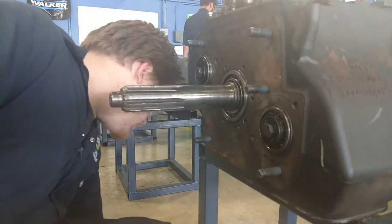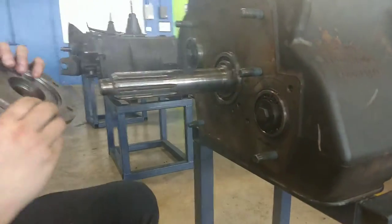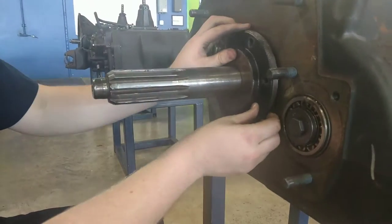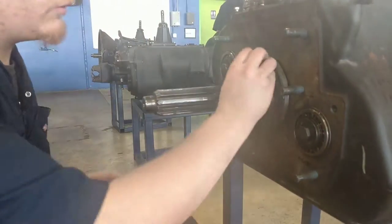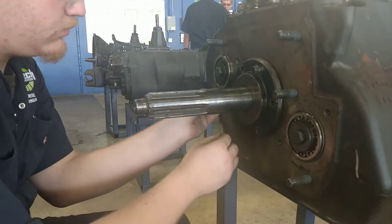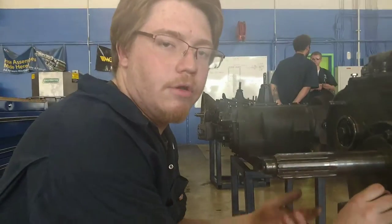Once that's on, take your retention cover one more time. Make sure you line up the groove at the hole on the transmission, slide it back on, and reinstall your bolts. That's how you change an input shaft on an Eaton Fuller transmission.